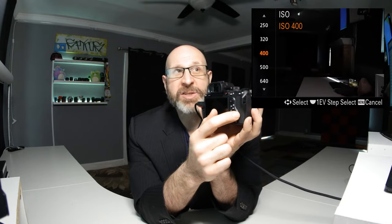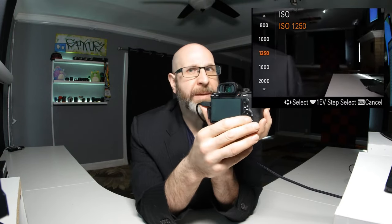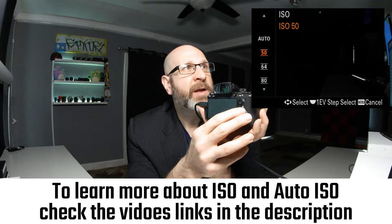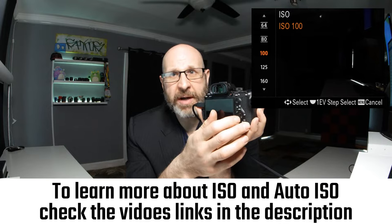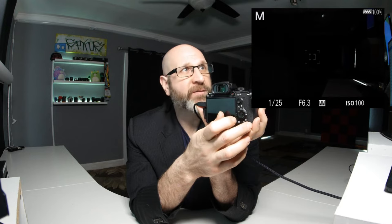The very first setting we're going to look at is the ISO setting. You can access the ISO setting one of two ways. The quickest and easiest way is by using the ISO button. When you press that, it brings up the ISO menu along the left-hand side of the display. Then you just spin the dial to select whichever ISO you want to use. Keep in mind that in manual mode, you can give some control back to the camera by using the auto ISO function. We're just going to set our ISO to 100 as a starting point, then press the center button to confirm.